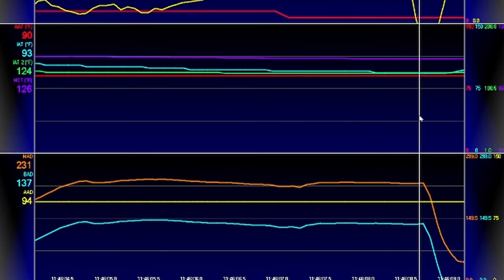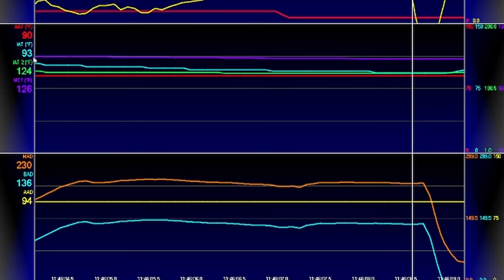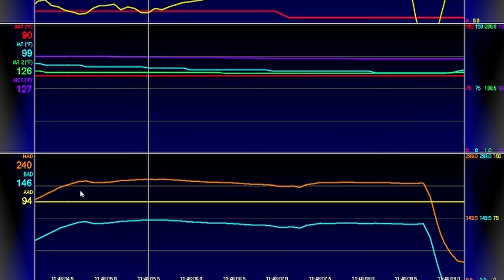At the end of the run, IATs are 93 degrees, IAT-2s are 124, manifold charge temp 126, manifold air density 230, boost air density 136. The peak numbers for manifold air density and boost air density were 240 and 146. Those numbers are calculated from manifold pressure and temperature — the higher these numbers, the more air density, the more power you'll make.